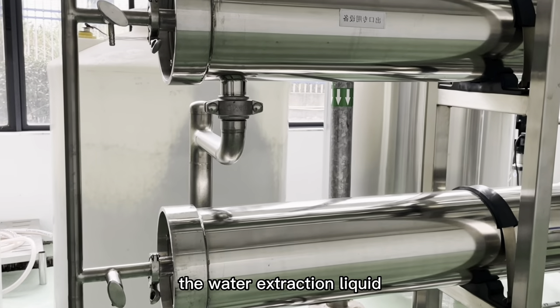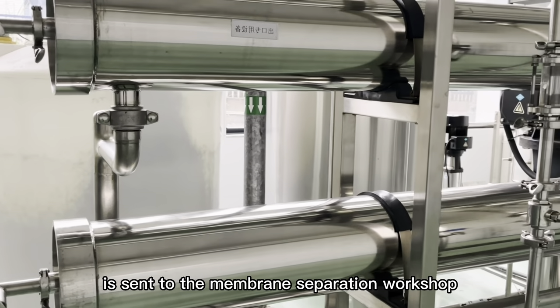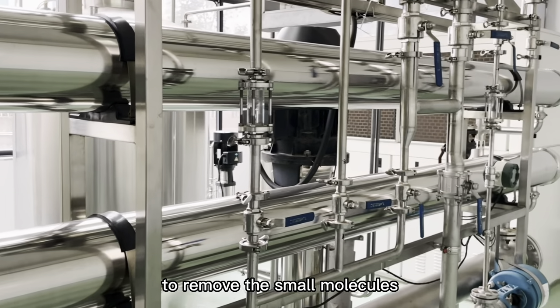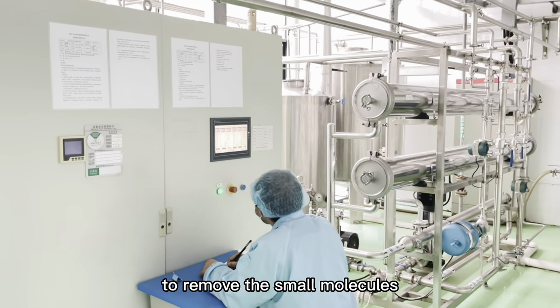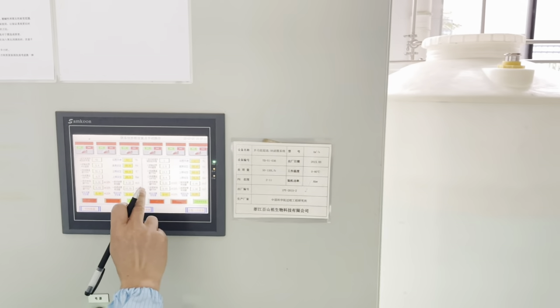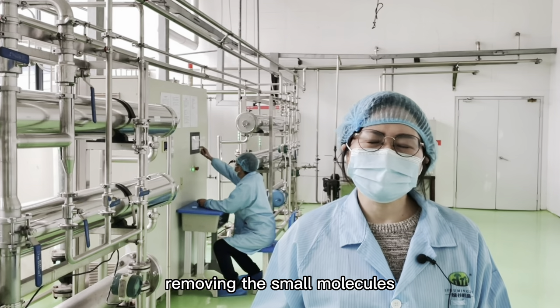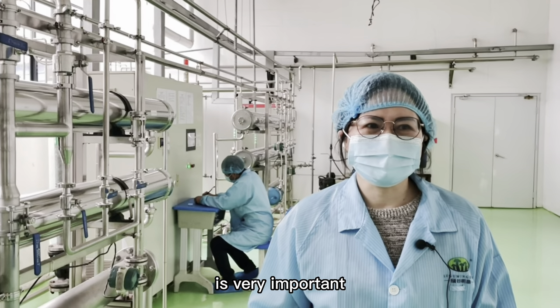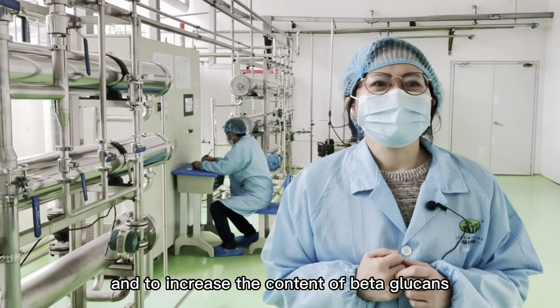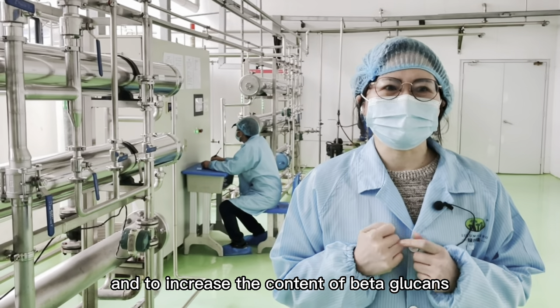The water extraction liquid is sent to the membrane separating workshop to remove small molecule compounds and heavy metals. Removing the small molecules is a very important process to ensure the success of the spray dry and to increase the content of beta-glucans.